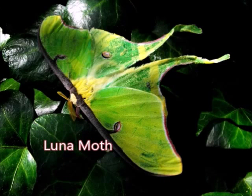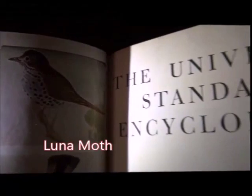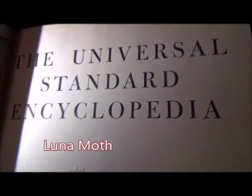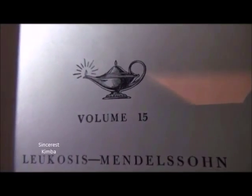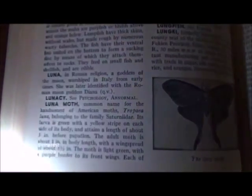Today we're in volume 15, page 5430. Luna Moth: common name for the handsomest of American moths, Tropaia luna, belonging to the family Saturnidae.